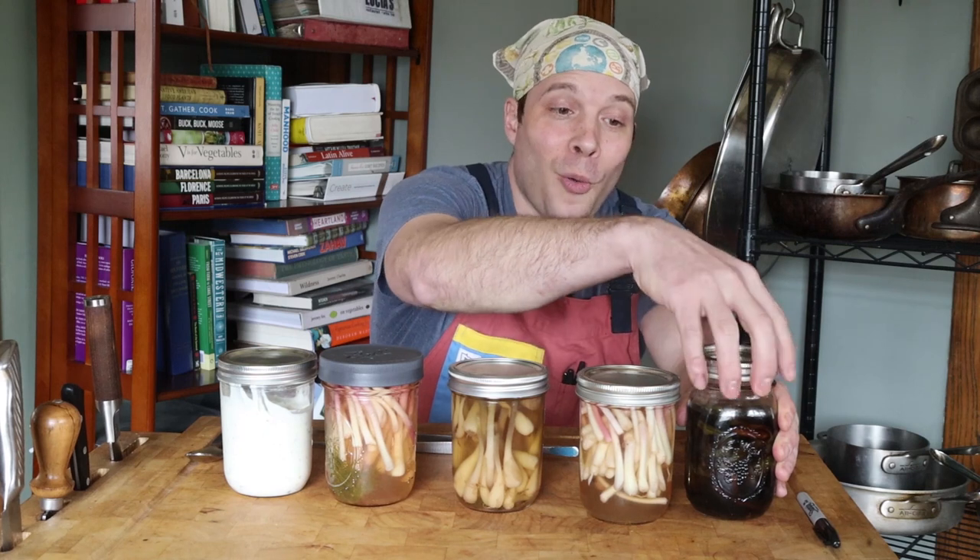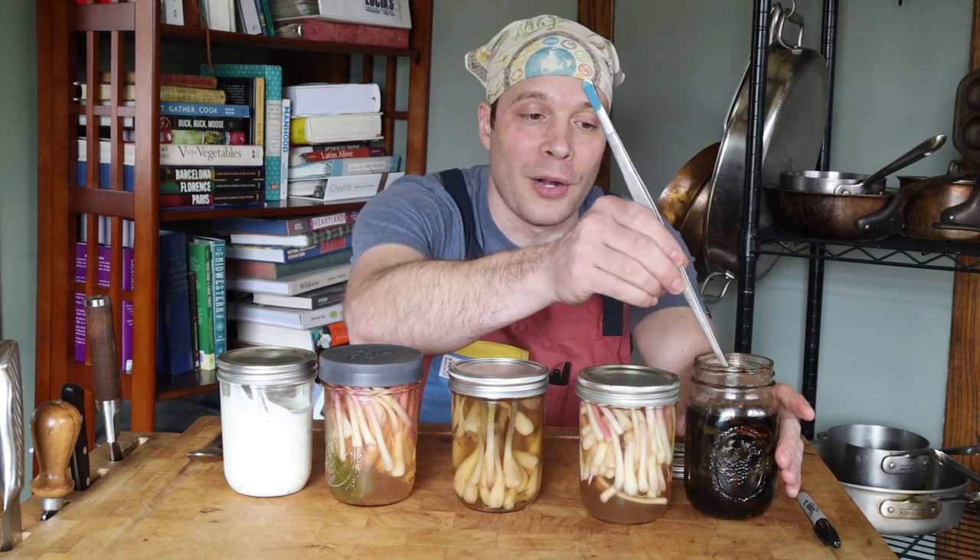If you're not comfortable with that, use a non-reactive lid and just store them in the fridge — they're going to be just fine. There are lots of different recipes you can use. One of my favorites — another shout out to my friend Linda Black Elk, a talented Native American ethnobotanist — she turned me on to Myungji, which is a Korean soy sauce pickle.